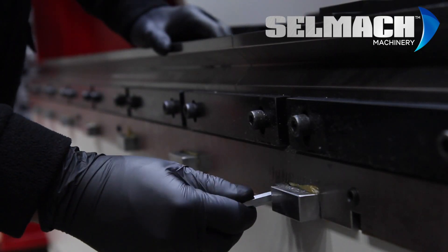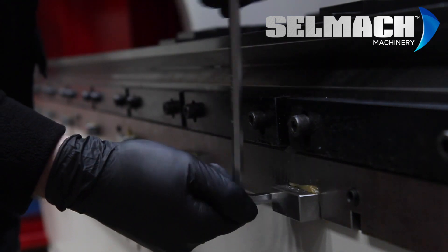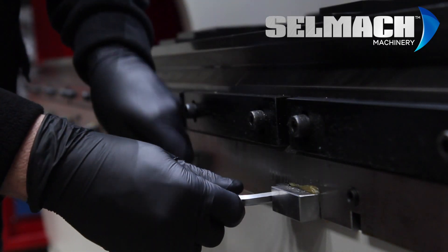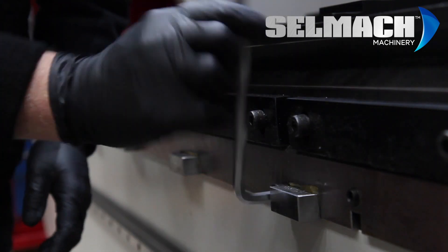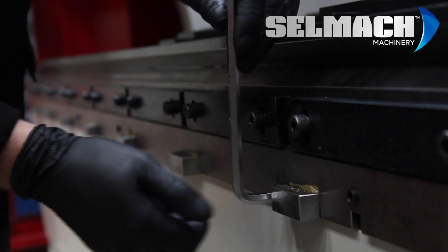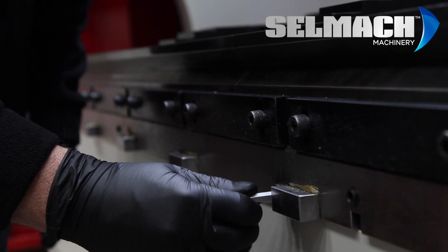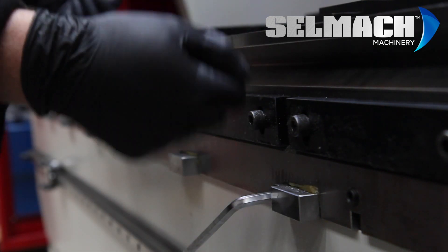The adjustment is made by the wedge going in or the wedge coming out. Make small adjustments at a time along several of them, until eventually you make another fold and check they are correct.